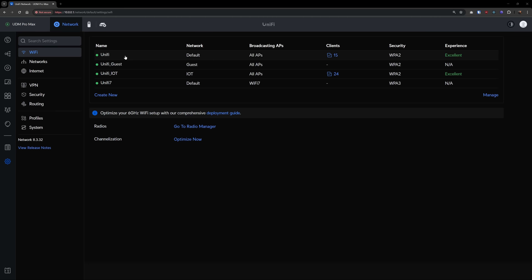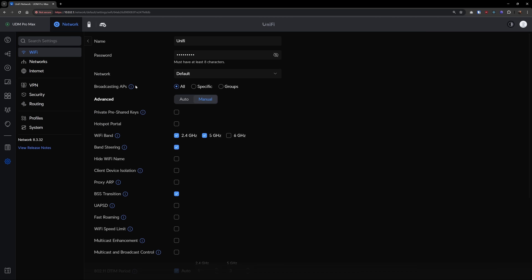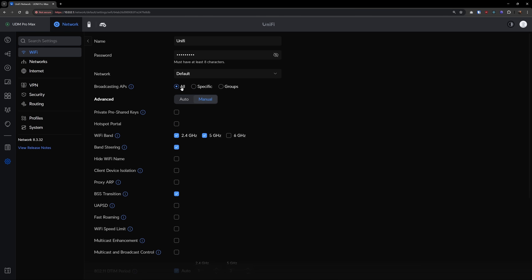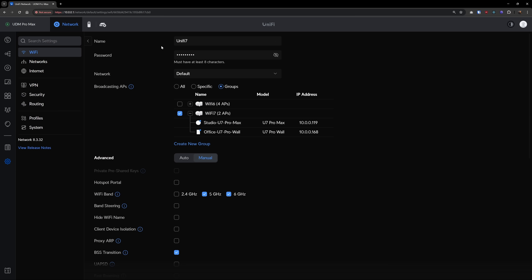UniFi Network is great at handling multiple access points since it will just mesh all of them together into a single network. This means you can connect to a single SSID and no matter where you are in the building, it'll find the access point with the best signal and use that one. You can get way more granular with your Wi-Fi setup and have specific SSIDs for specific VLANs or device types, but that's outside the scope of this video.